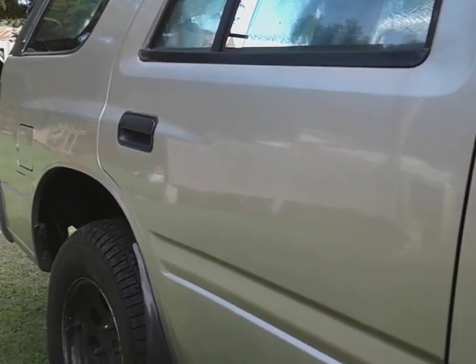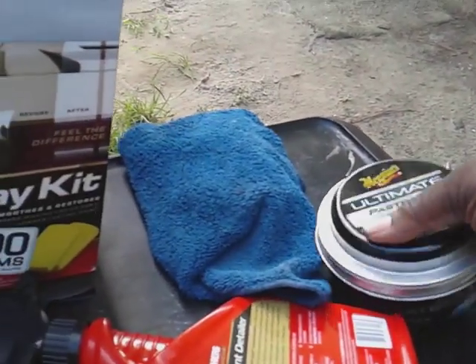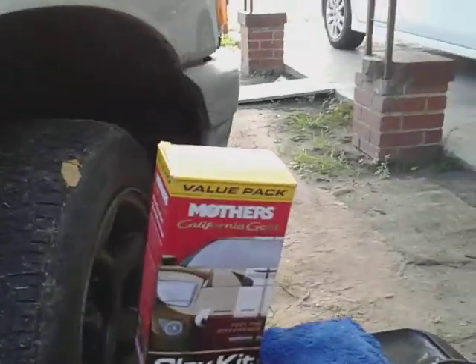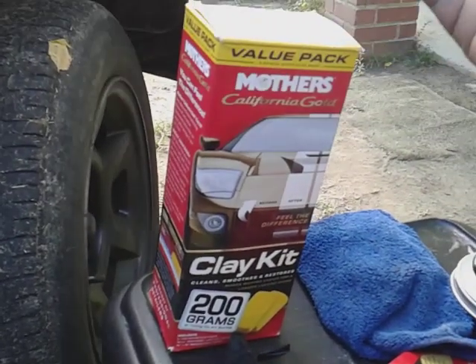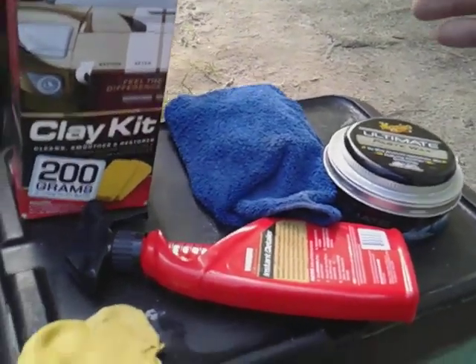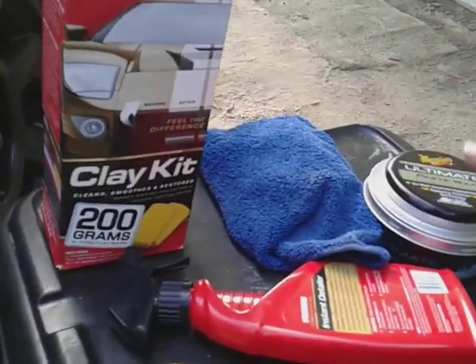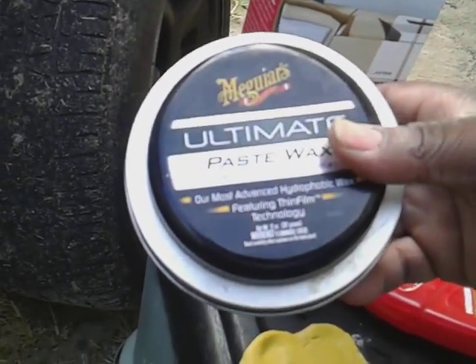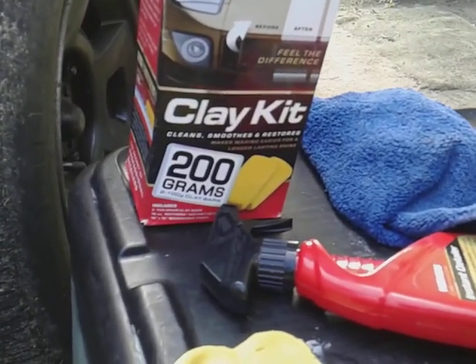In another video, you guys are going to see the best way to clay your ride. I just want to share this product I use after every clay. It doesn't matter if you're using a Mother's clay bar kit — clay is clay. It doesn't matter if you're using Meguiar's, Mothers, Magic Clay, Griots, Adams — it doesn't matter about the clay. All you want to do is get the contaminants off the car. You can use Mother's synthetic wax behind it if you want, but I feel more protected with the Meguiar's Ultimate Paste Wax. It's one of my favorite waxes.